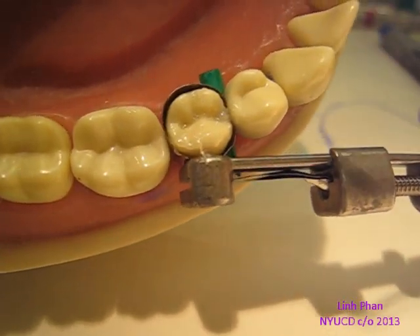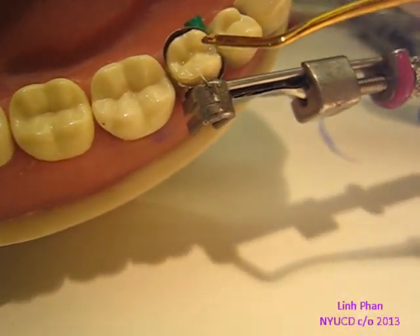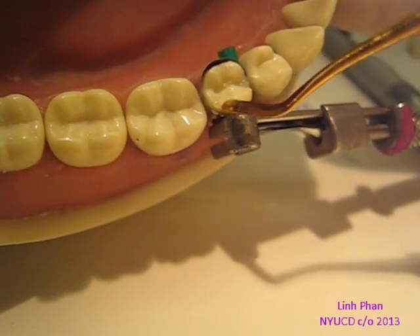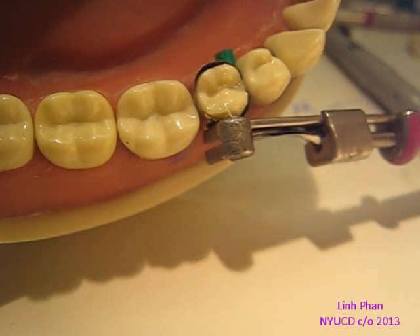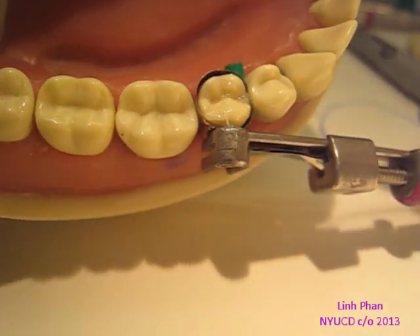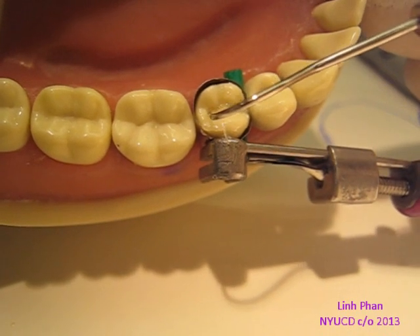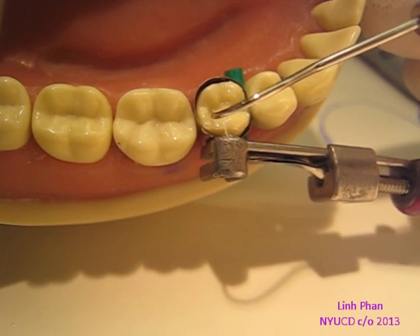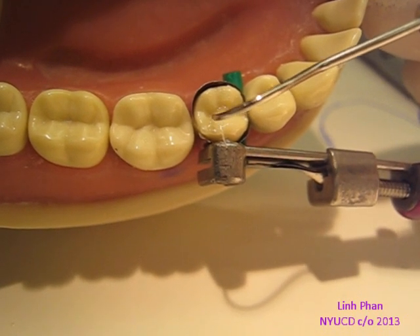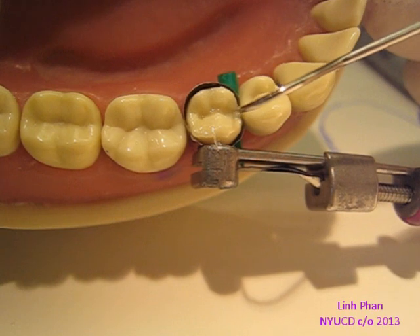Always make sure you don't underfill because that'll give you problems. On the side, if you want, you can go in with an explorer — get a little bond on the tip of it so it doesn't stick — and you can push and give it a little more shape there, so that way you can get a fossa on both sides.